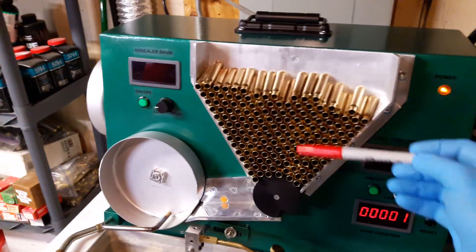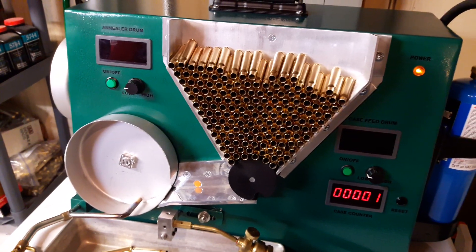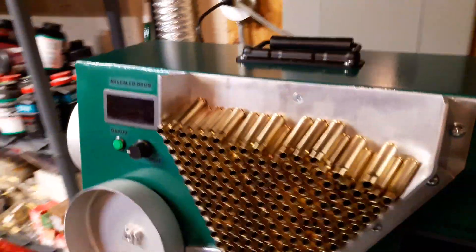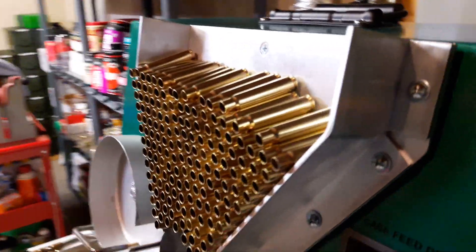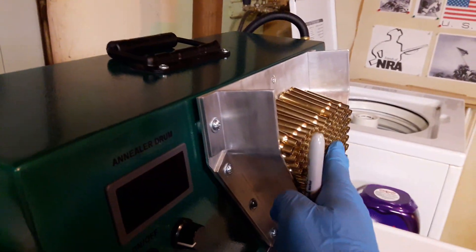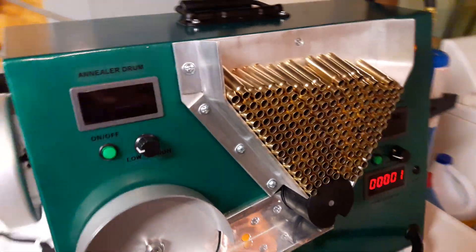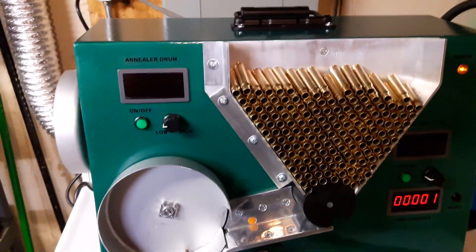One thing is the hopper itself. I've noticed that with cases that have a lot more taper to them, the higher you stack it, the more it tilts toward the front. What I thought about building is an adjustable plate — basically a slider that covers the front and holds everything in place. You'll see what I mean when I run it; the top cases start to work their way down.